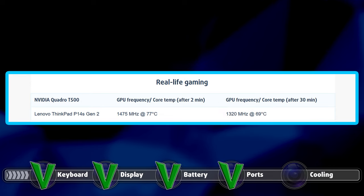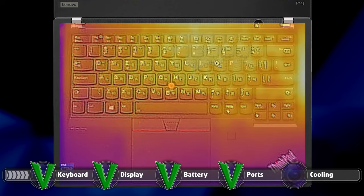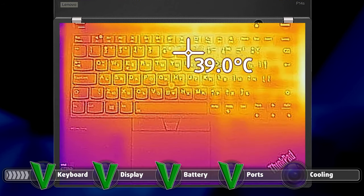While the max temperature shown is 77 degrees Celsius, we recorded spikes of up to 90 degrees Celsius. The hotspot of the laptop was just on the edge of going over 40 degrees Celsius. Also, the fans were quite loud.